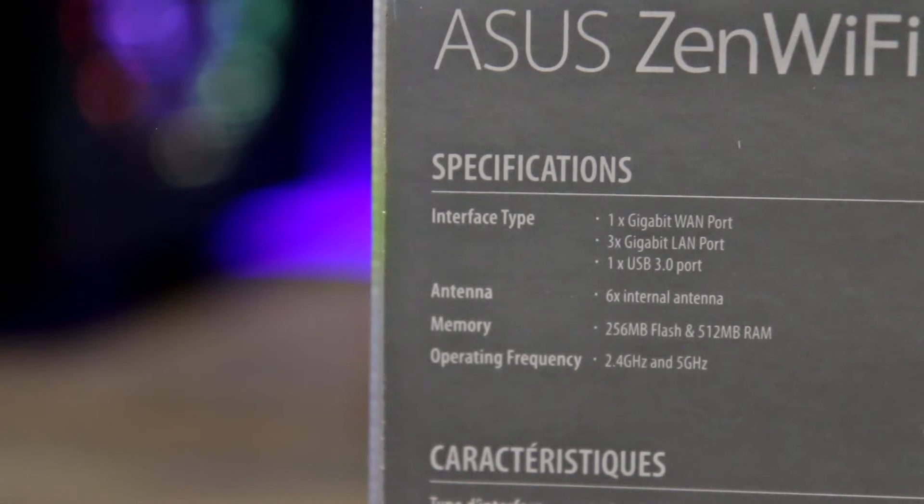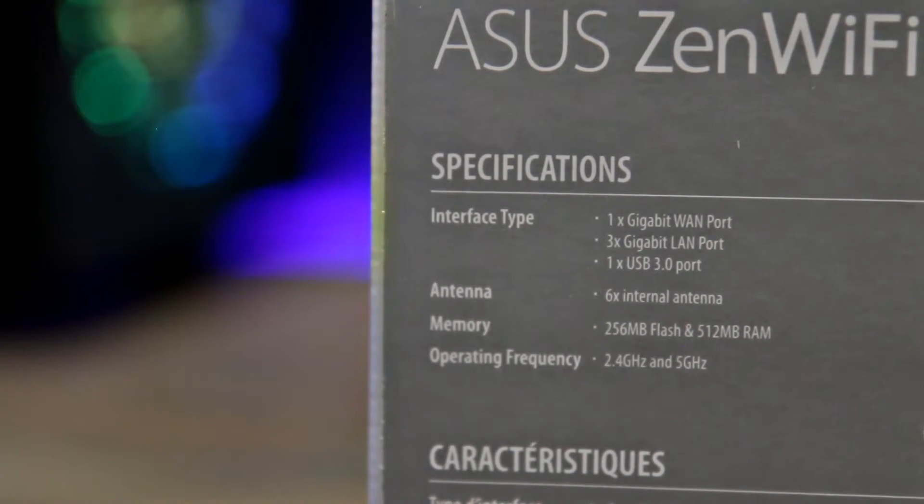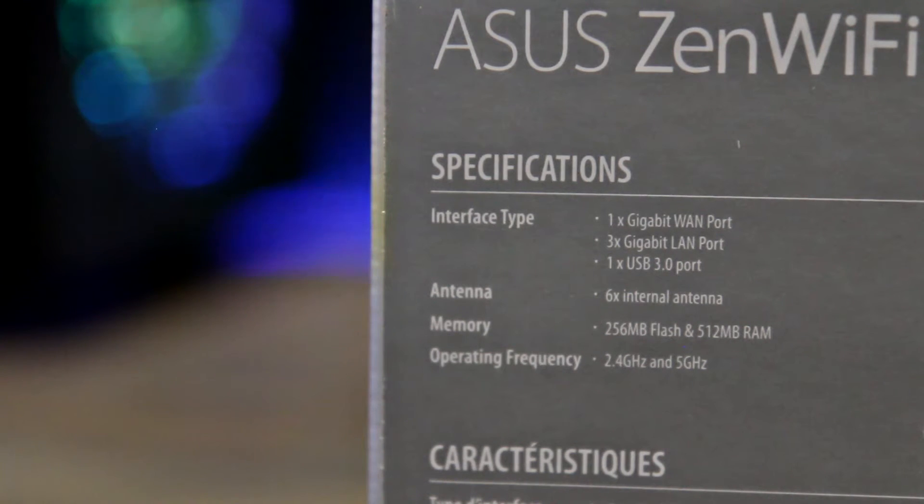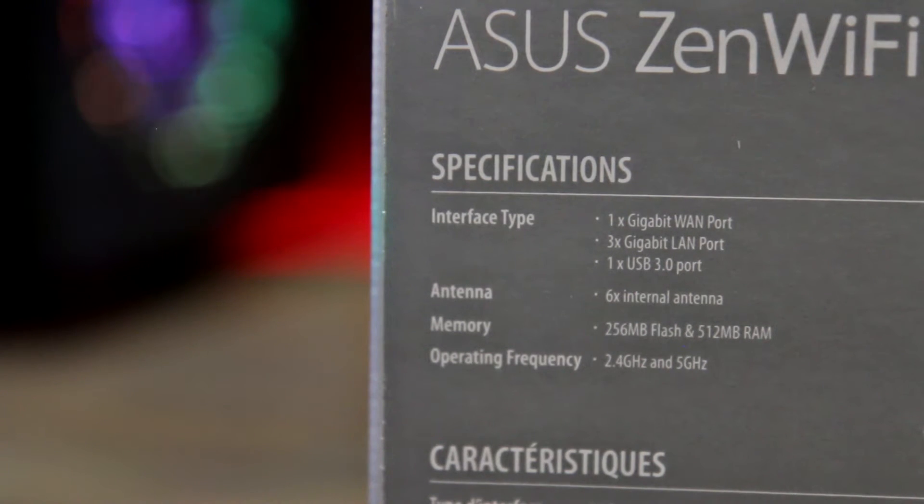The memory is 256 megabytes of flash and 512 megabytes of RAM. It doesn't say it on the box, but I'm quite sure it's at least over a gigahertz core clock on each unit, and it is a quad-core unit. I believe the CPU brand is Qualcomm, and in my experience Qualcomm has just better results than Broadcom.